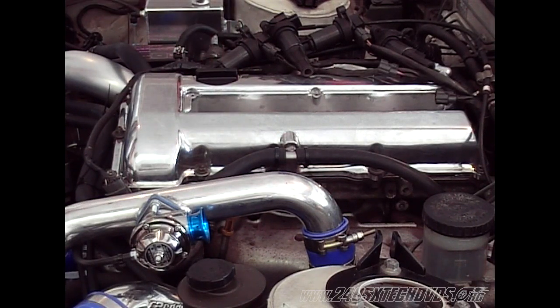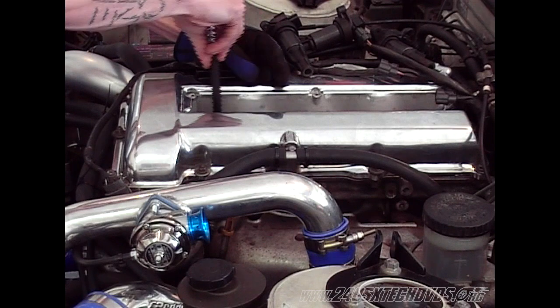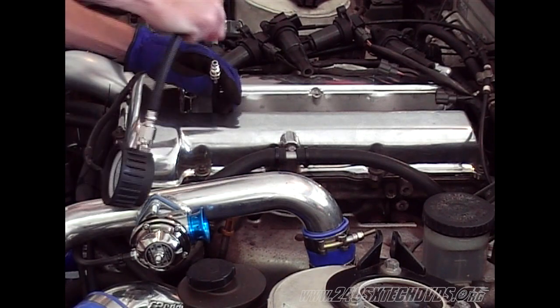Next we're going to hook our compression hose up to the number one cylinder. Just hand tighten it, it's not going to be torqued down. Next we'll hook our compression gauge up to the hose.